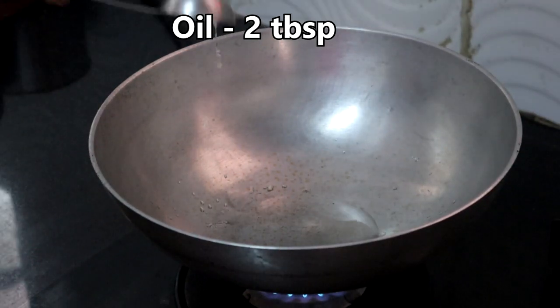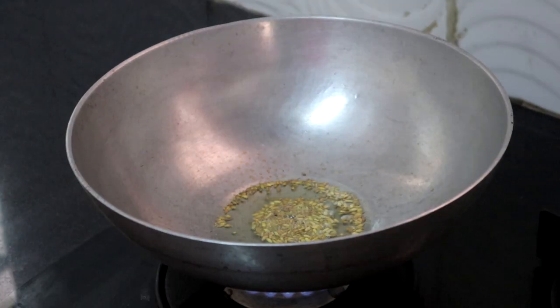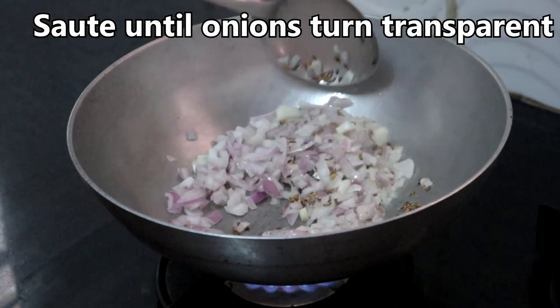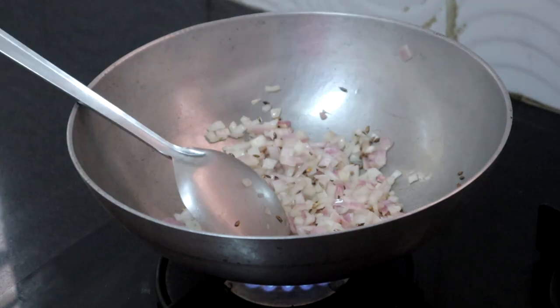Heat two tablespoons of oil. Once the oil is hot, add a teaspoon of fennel seeds, then add the onions. Saute until the onions turn transparent, and add a little salt to the onions.